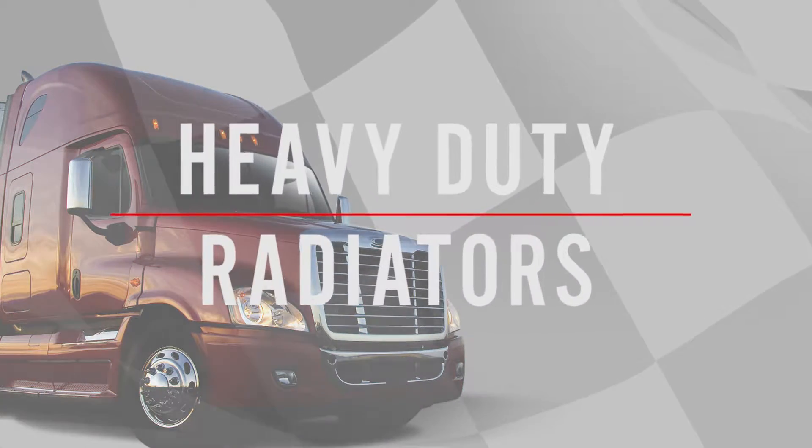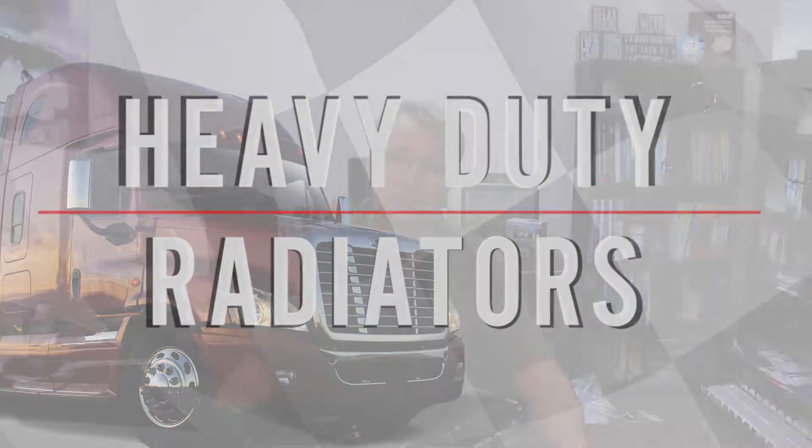Hi, I'm Bill Shaver with OSC Automuller Products. Today we're going to take a few minutes of your time and talk about the heavy-duty radiators.